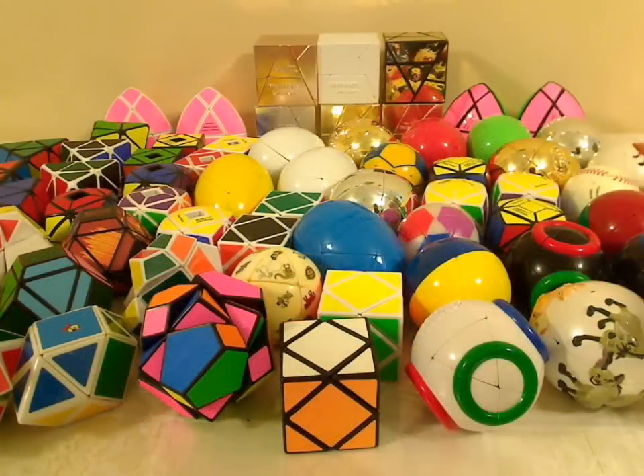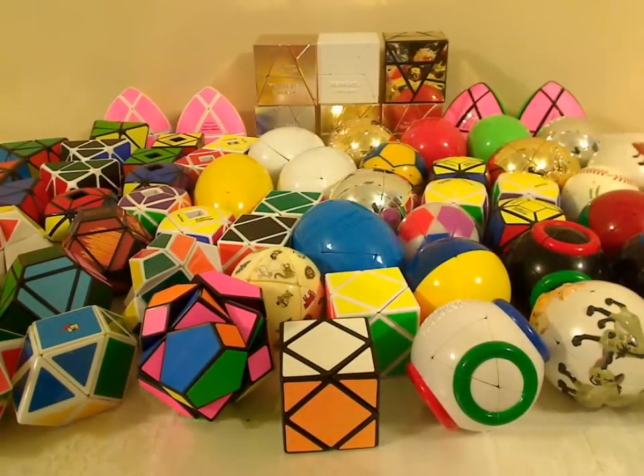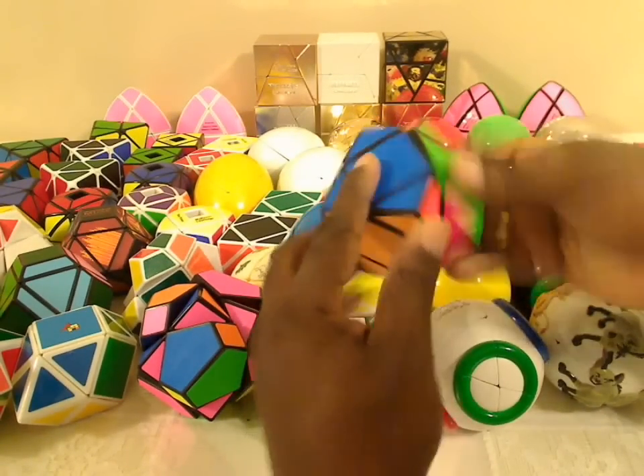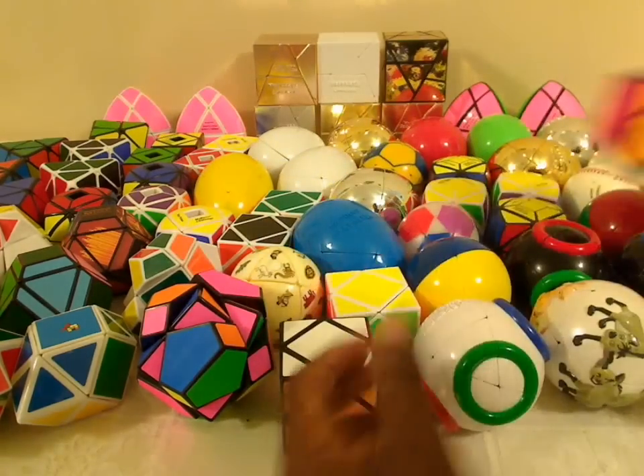Okay, closer up. It starts off with the skewb itself — here's one. The way the internals go, one, two, three turns and it's back to its original position. That's where it all starts. All of these have a skewb on the inside.